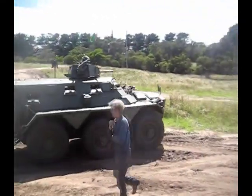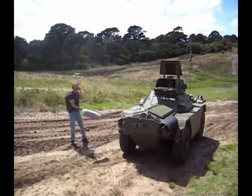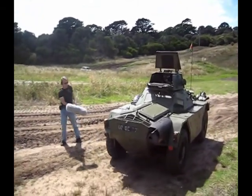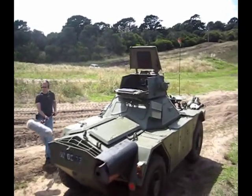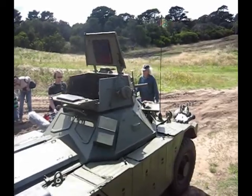We are down at Cape Shank, which is about an hour south of Melbourne on the Mornington Peninsula, at one of the regular events organised by the Victorian Military Vehicle Corps. This group dedicates themselves to restoring and maintaining old military vehicles, and on days like today they get to take them for a drive.